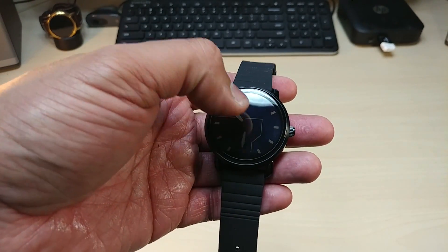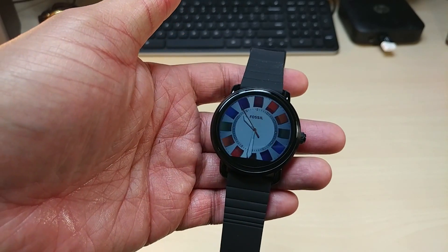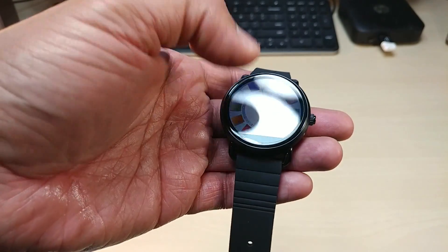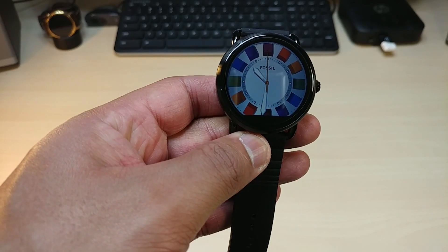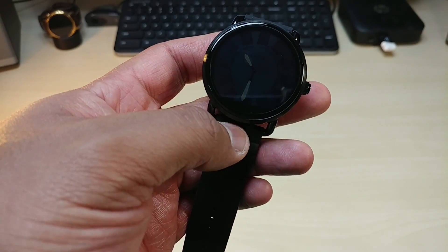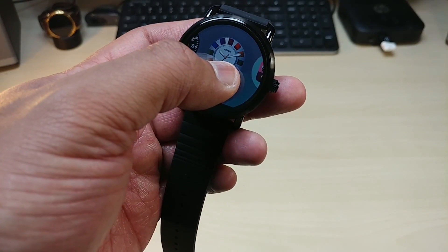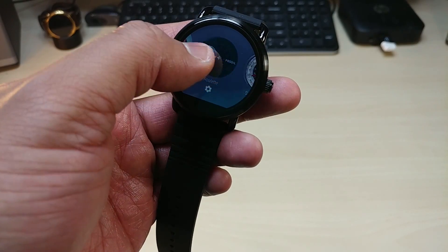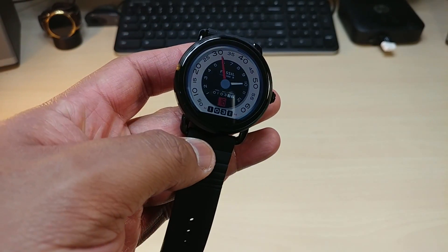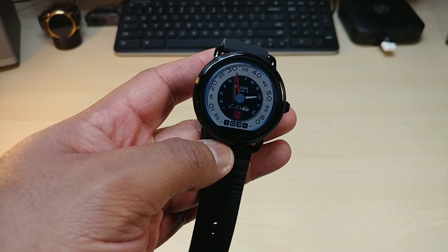Taking a look at the watch faces, you guys can get an idea — Fossil brings some different watch faces. Yes, there is the flat tire still, so Fossil is going with what Motorola has, which is the flat tire effect. A lot of you guys might be turned off by that. I've got the screen on level 3 like I normally do.